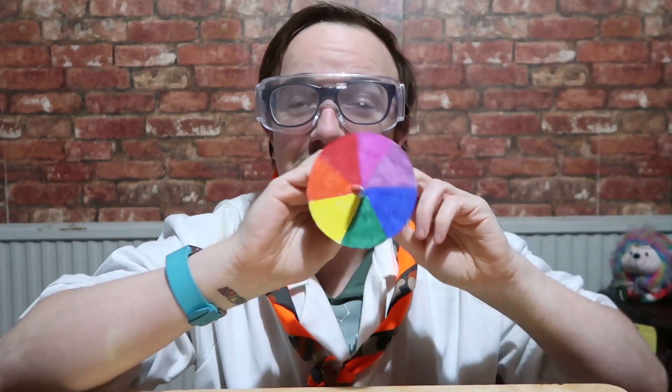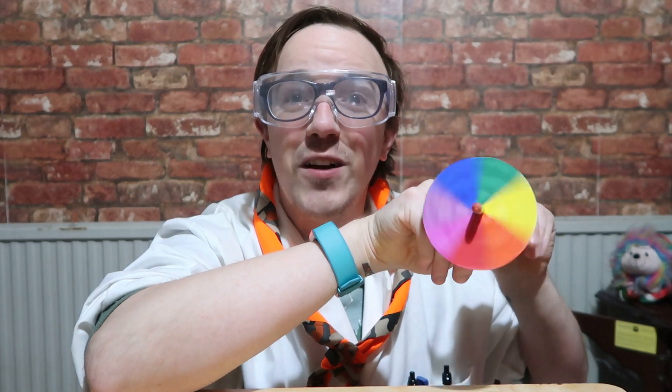What you might not know is that white light is actually a combination of all the colours. So when you spin it, you are seeing white — these colours are merging, and therefore you get to see white.